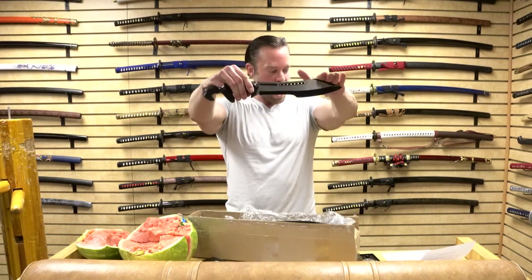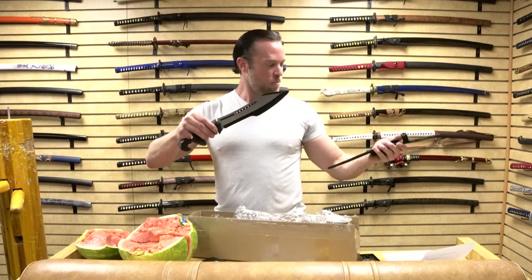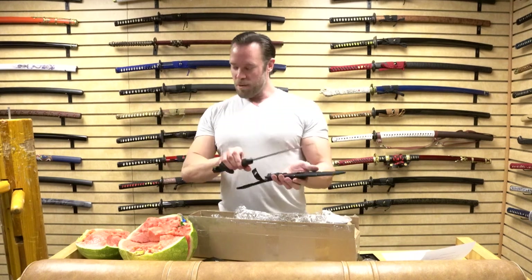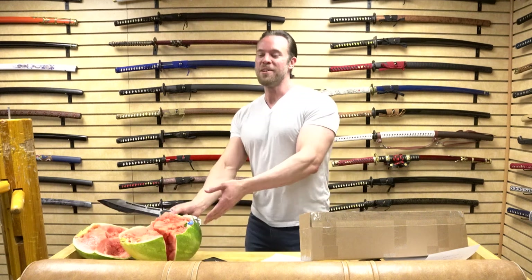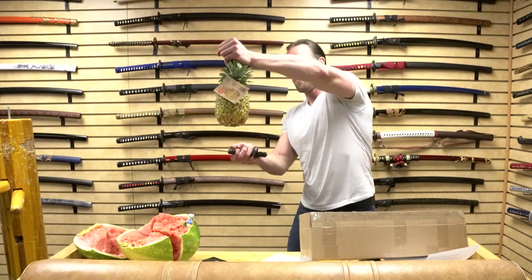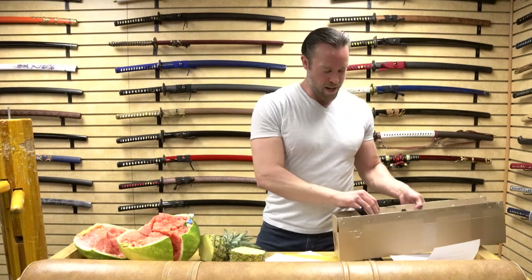The weight is approximately one pound, so it's got a really nice comfortable weight to it. There's a good false edge up top — it's not sharp but it looks cool. It's approximately 16 inches overall and the blade length is about nine and three quarters inches. It comes with a nylon sheath. As for sharpness, this thing is definitely sharp enough to take out a pineapple like nothing — so pretty awesome. Let's go ahead and put that away and move on to the next one.